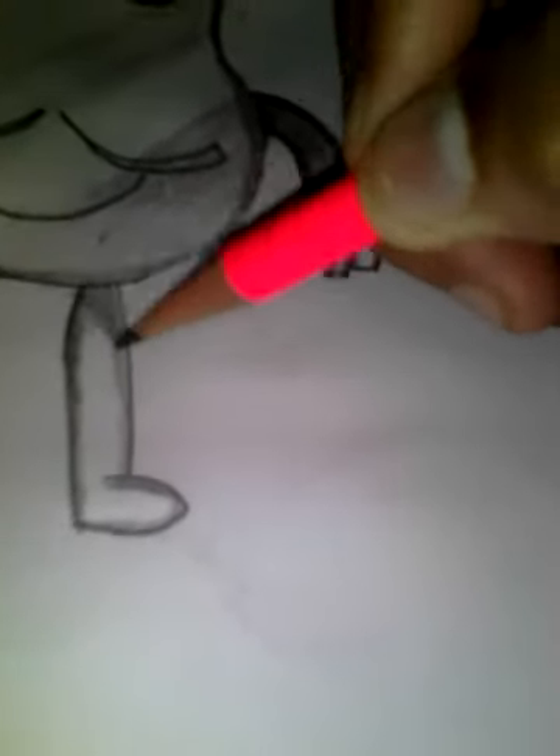It looks white, right? That time I'll say it looks good. Now, from this side, start to cross-shade.